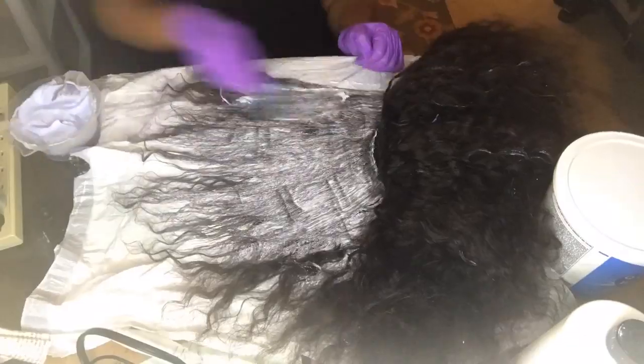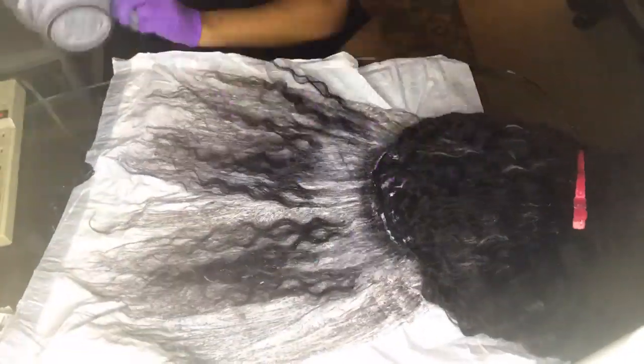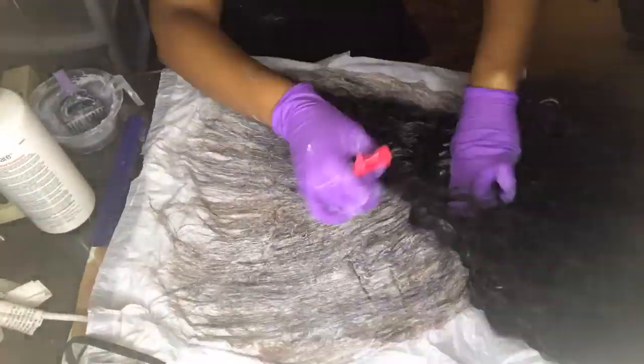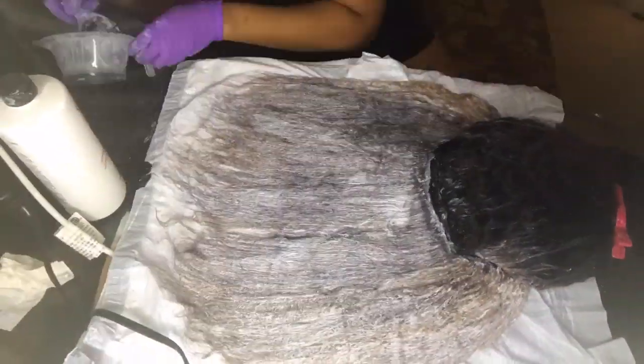This is a wig that I had for about six or seven months, and the hair I'm using is Mayvenn. This is their deep wave — the hair is very soft, it's very nice, and it keeps its curl.